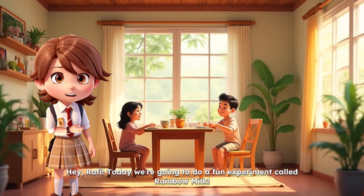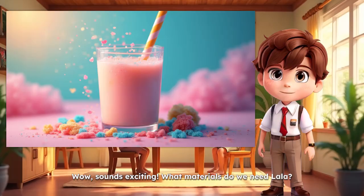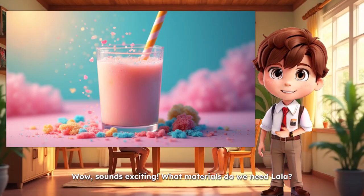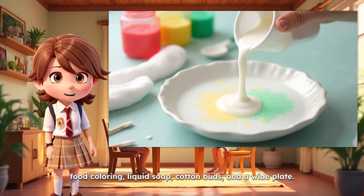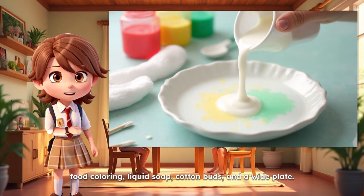Hey, Rofi. Today we're going to do a fun experiment called rainbow milk. Wow, sounds exciting. What materials do we need, Lala? We need white liquid milk, food coloring, liquid soap, cotton buds, and a wide plate.